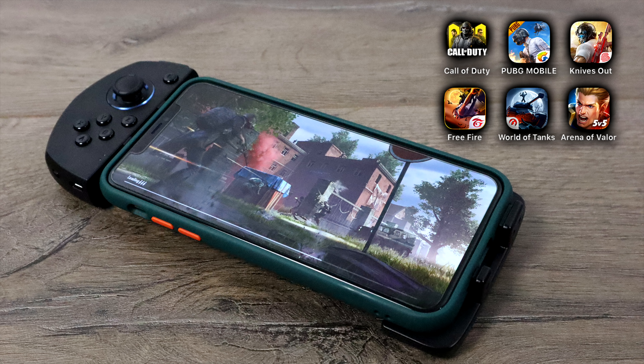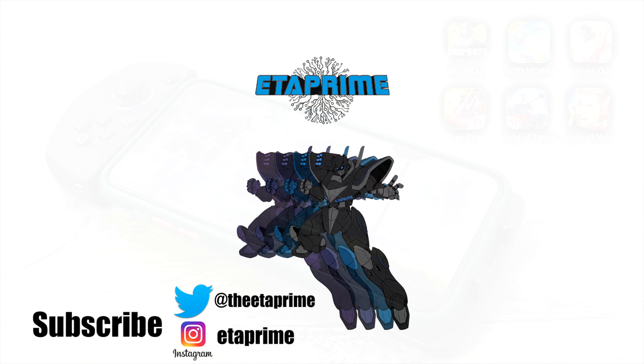That's pretty much it for this video. I really appreciate you watching. I will leave a few links in the description — you can learn more on GameSir's website, and if you want to pick one up I also have Amazon links down below. If you have any questions or want to see anything else tested with the GameSir G6S, just let me know in the comments below.